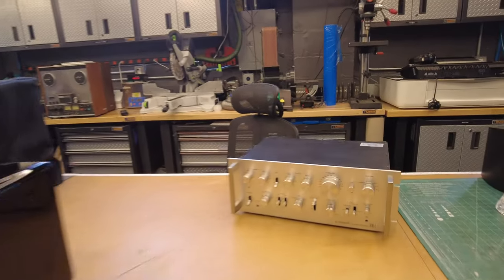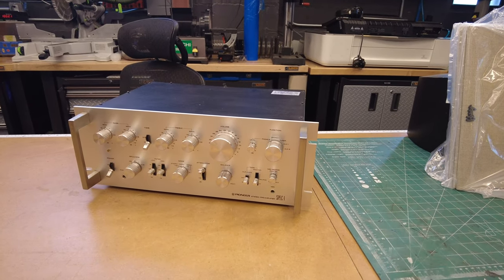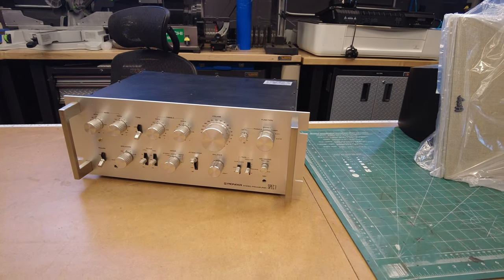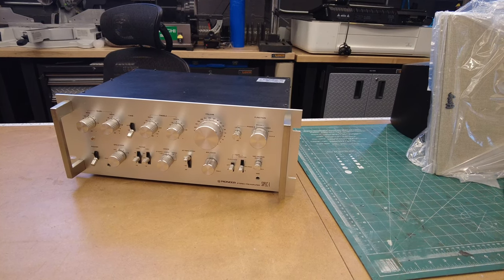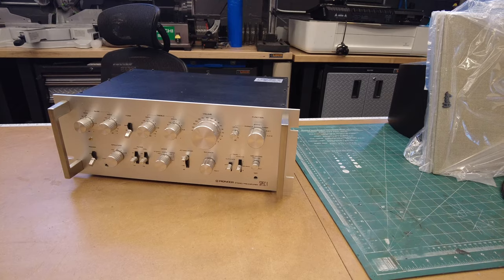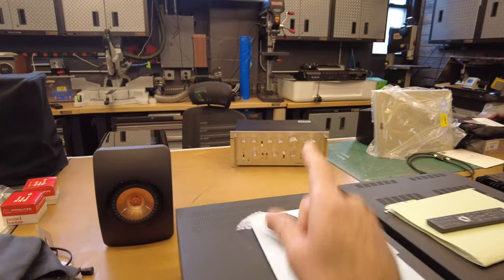I missed something back here — this is a Pioneer Spec 1 preamp. We've had a bunch of these in the past and they do super well. It's one of the coolest-looking preamps from the 1970s, called the Spec 1. There's a really nice matching amplifier that goes with this that you should be on the lookout for if you like this look. That one is going to get a light service from us — it's not ready to rock and roll just yet.